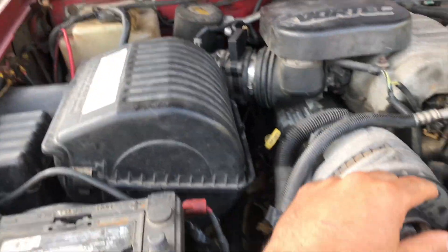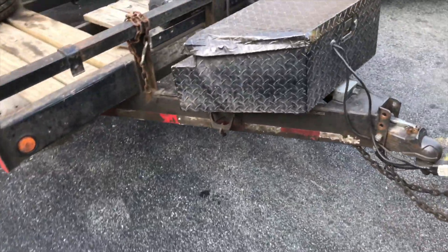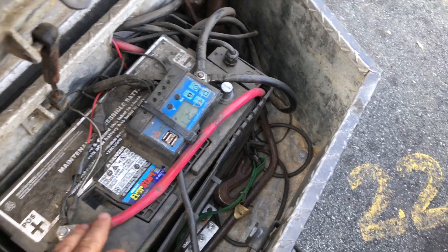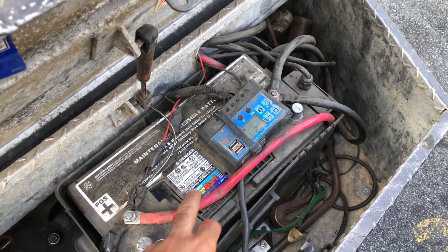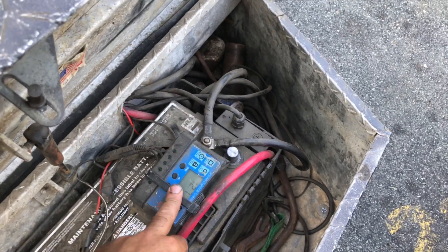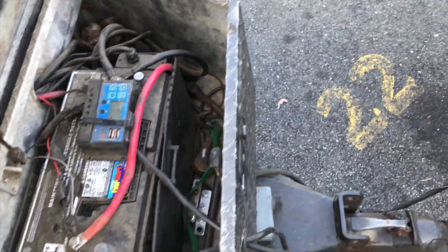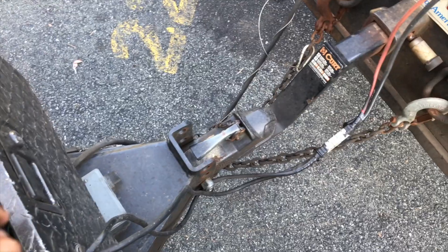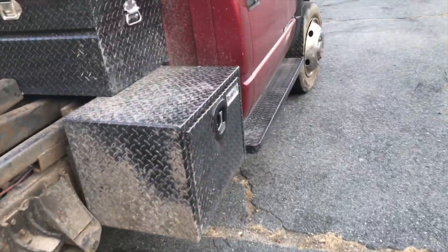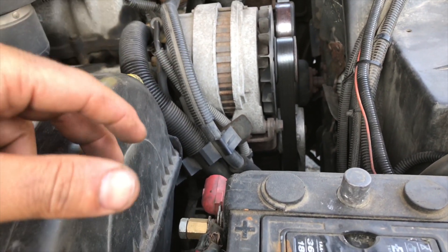I also need to change my alternator because it's not doing a very good job — it's old. I have a deep cycle battery here and another deep cycle back on my trailer. It's a deep cycle from Walmart, and I have a solar panel that comes into a charge controller and helps charge the battery when the truck is off. I have the wire running all the way to the front of the truck to the battery, but the alternator is not doing very good, so I've got to replace that.